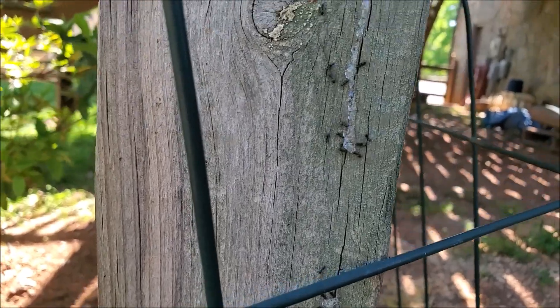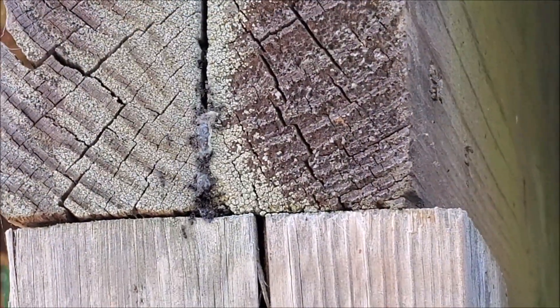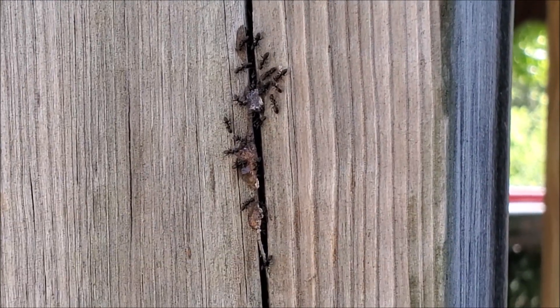Preferably apply it along the lines of their little trails — this is what it looks like. I've already done it with another one; it's a clear gel. I've injected it in a bunch of different places here along their little route, and they stop almost instantly when they come to it.